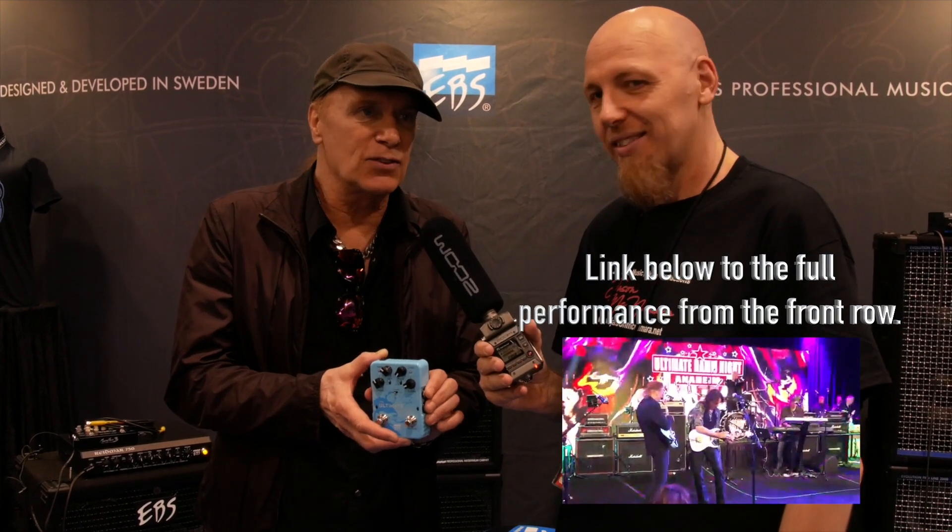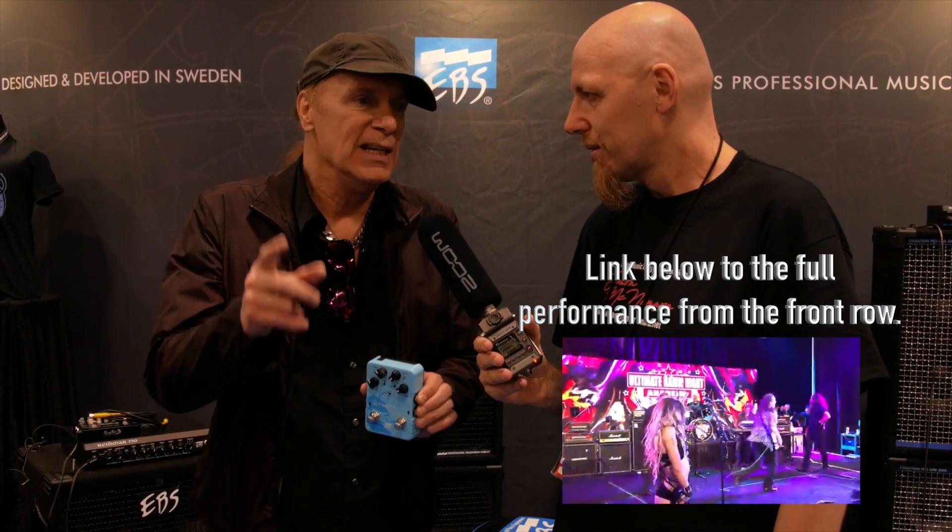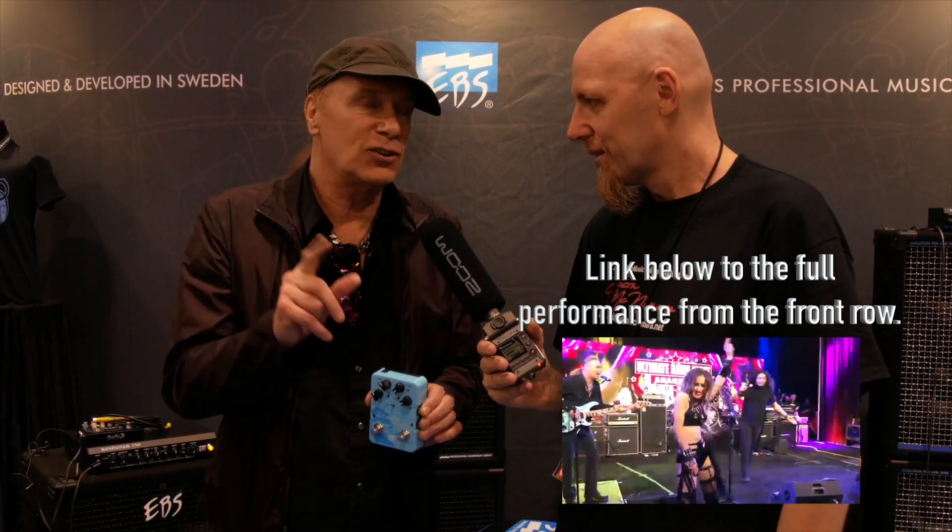Just real quick — because it's going to happen tonight, this video won't get released for a couple of days — tell the folks about what is planned and happening tonight. Well, the Ultimate Jam Night is a very special night. Musicians from all over jam at it. Usually it happens in Hollywood every Tuesday, but at the NAMM show we do it here. This year, I'm very pleased to say I'll be playing with all of my Eat 'em and Smile buddies: Steve Vai, Greg Bissonnette, Brett Tuggle.